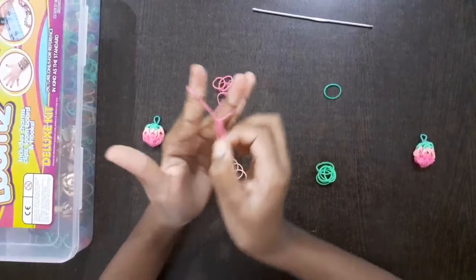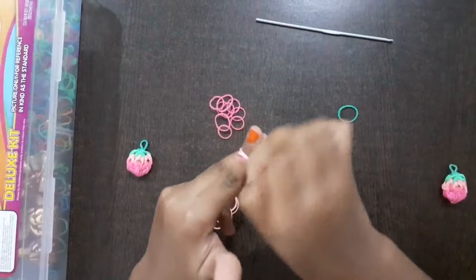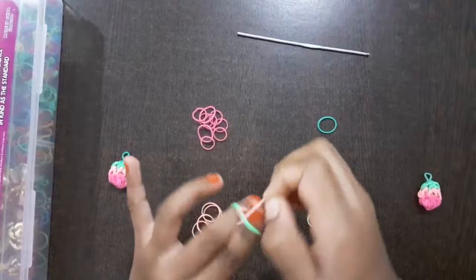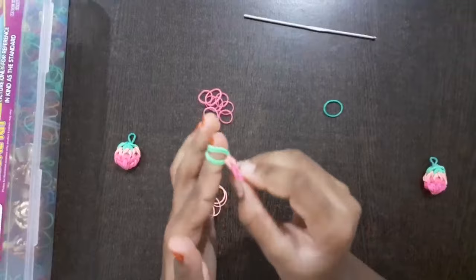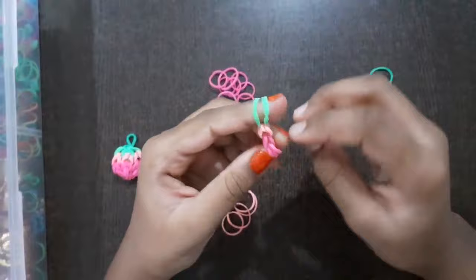Then pull it down, take 2 light pink rubber bands, put it around your finger and do the same thing. Now take 2 light green rubber bands, put it around your finger and do this. Now take it from here and you get a line of 2, 1 dark pink rubber band like this, 1 here and 1 here and 1 here.